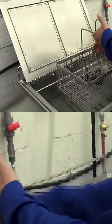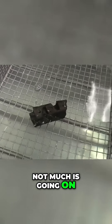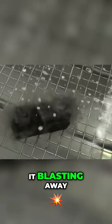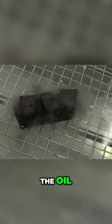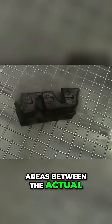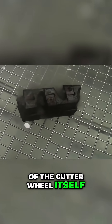We're going to put this part in a basket and place it in the ultrasonic tank. You can see how much is going on. I'm going to turn the ultrasonics on, and you can see it blasting away the oil, the grease, the chips — driving it out of the intricate areas between the actual insert and the body of the cutter wheel itself.